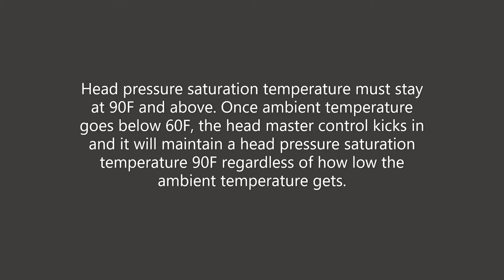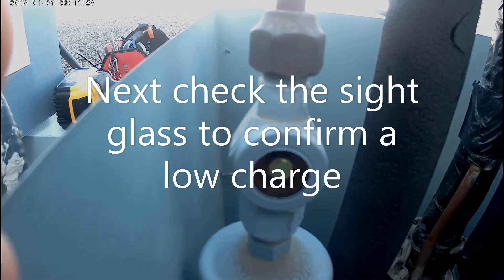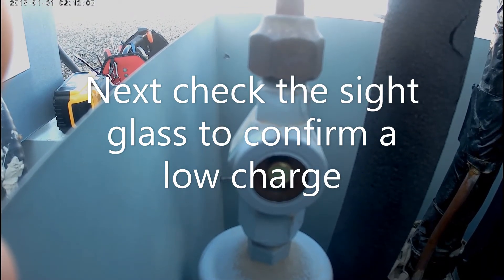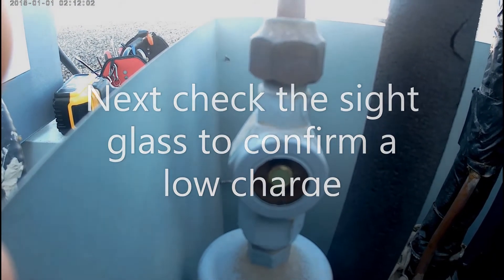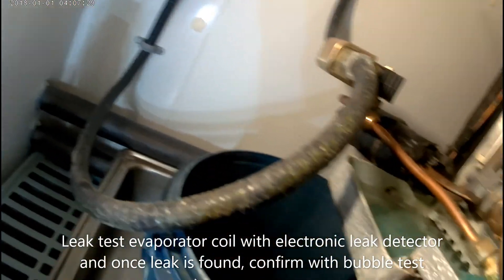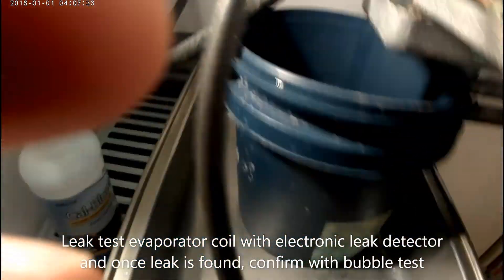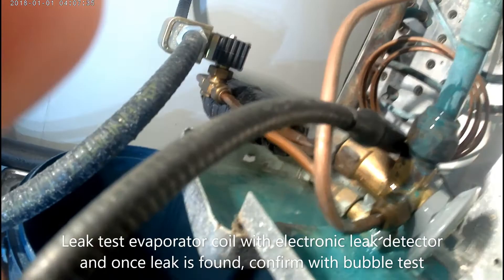Based on that, I know we have a low charge. I'm going to go to my sight glass — it's bubbling — so I know we have a low charge. Now I'm going to go into leak test mode. I'm going to take my meter, check for leaks, and then once I do find a leak, I'm going to confirm with bubbles to pinpoint it.